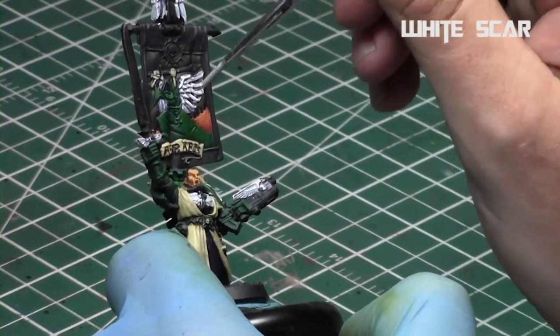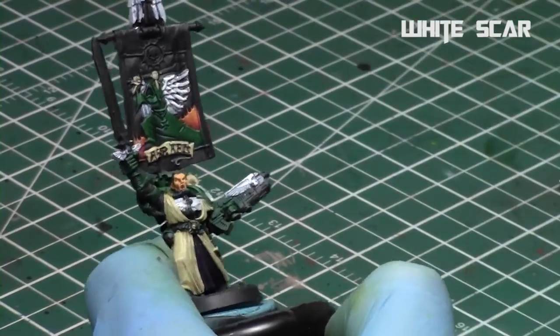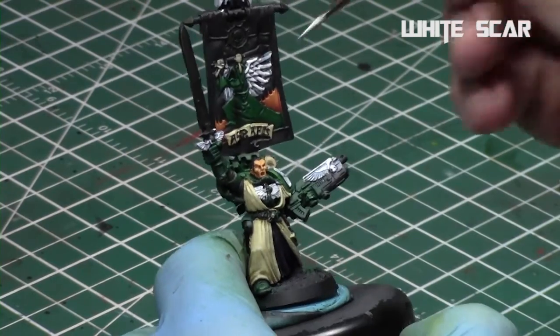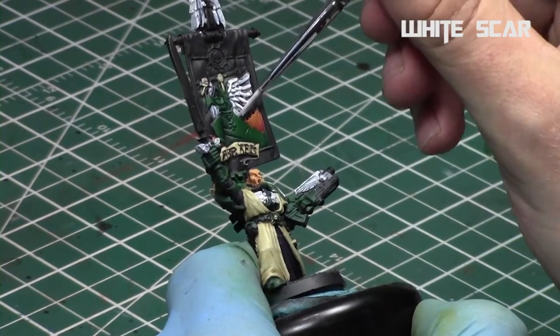Then I re-highlighted them up with White Scar, leaving a bit of the Drakenhof Nightshade in the recesses and along the edges.